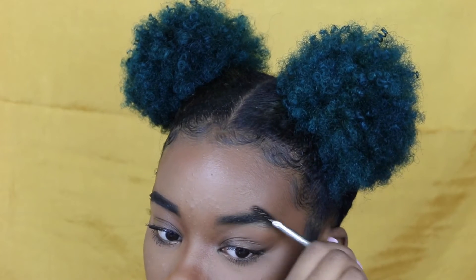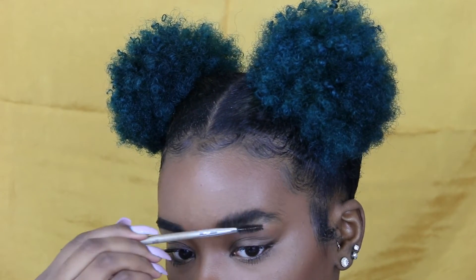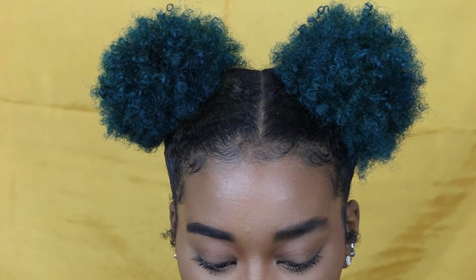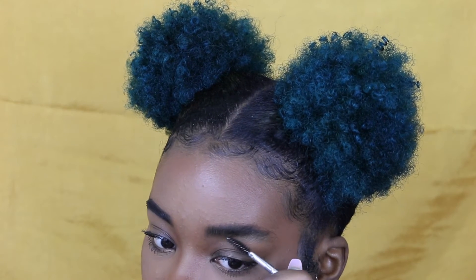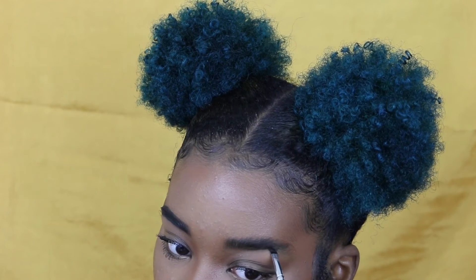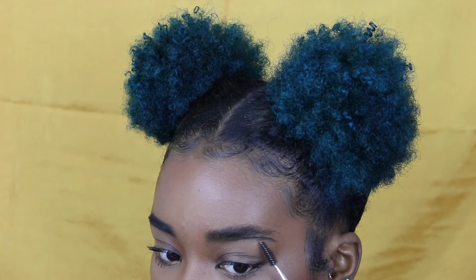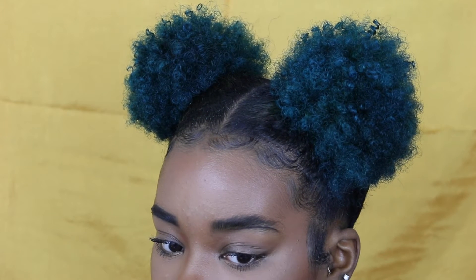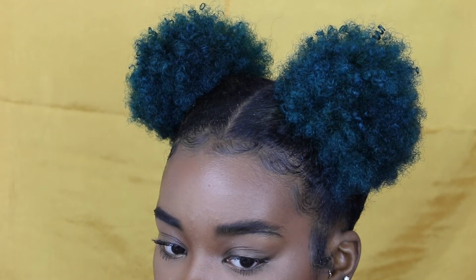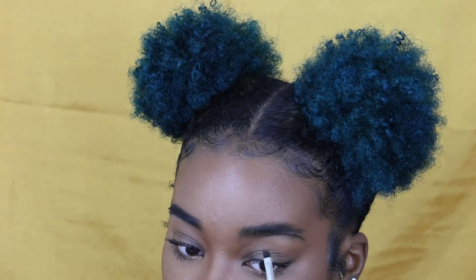Now we're moving on to the next side — you can see the difference between the two sides. We're just going to repeat the same steps. I'm brushing my eyebrow hairs up. My eyebrows are a hot mess, I need to get them done. We're just going to follow the natural line under the eyebrow. This is why it can get a little confusing as to where to draw the line if your brows aren't done — if you're a beginner, make sure your eyebrows are groomed first.